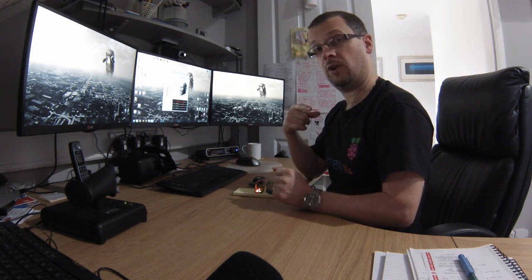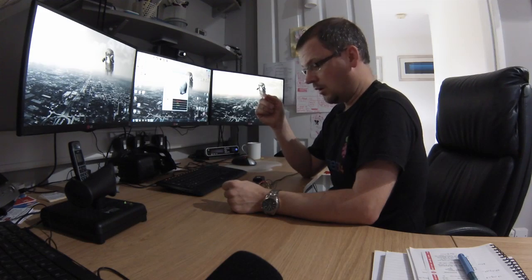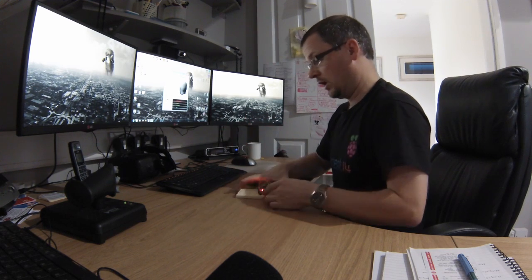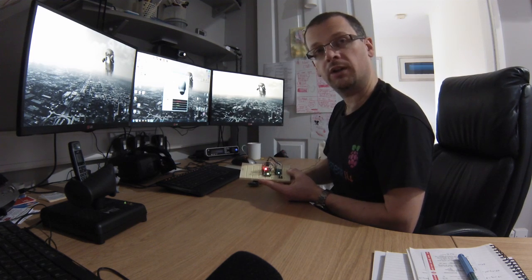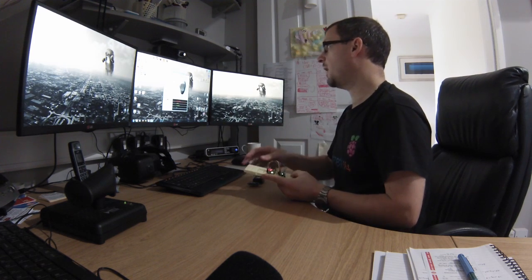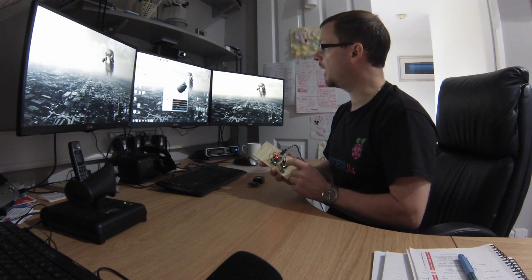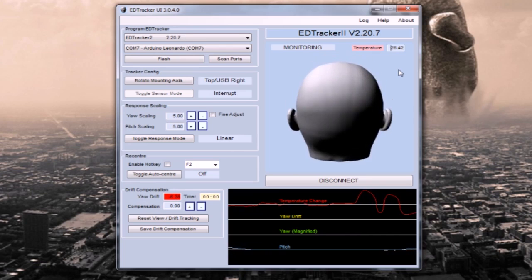Now let's look at the second flash operation — putting in the final piece of firmware for the head tracker. During this final phase you should be seeing three solid lights: two on the Arduino, one on the MPU, and one flashing light on the Arduino. From the GUI you should see a version number — 2.20.7 at the moment — and a temperature reading that changes rapidly if you touch the MPU, since the temperature sensor is inside that chip. The yaw and pitch lines should be moving as you move the device.